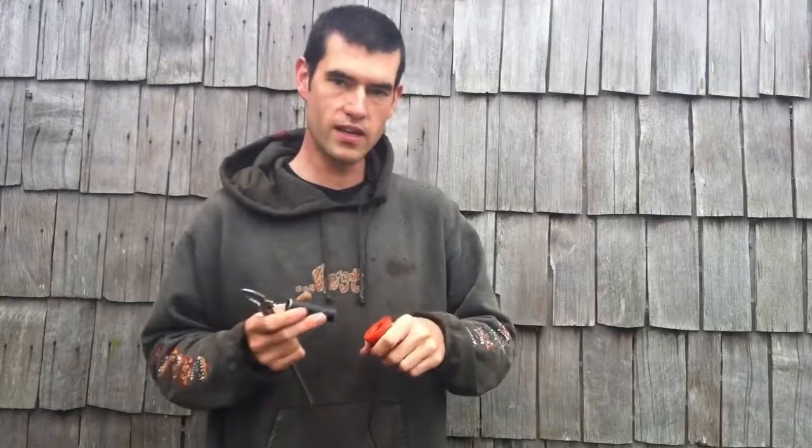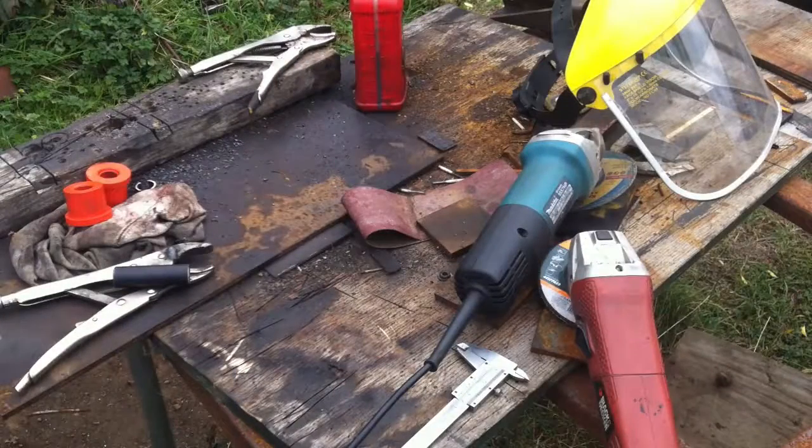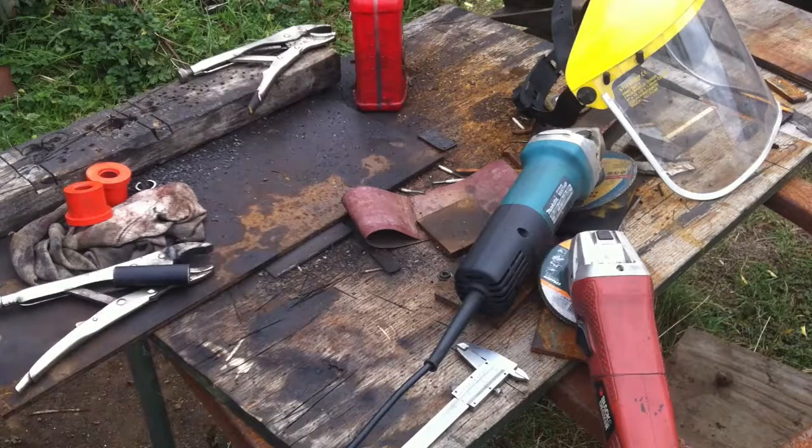It's a really good idea to go slow, do it little by little, keep test fitting, and make sure you get it right the first time. Here on the table you'll see a few of the tools I'm using at the moment to fabricate this inner sleeve.